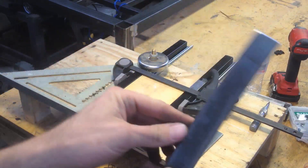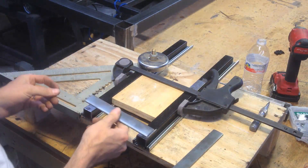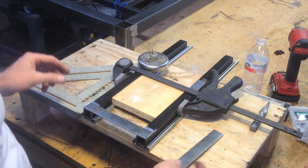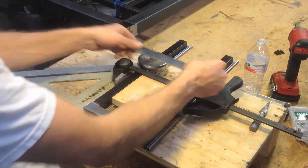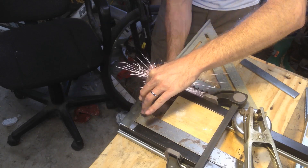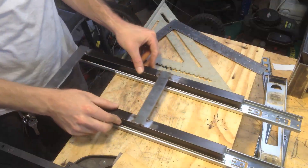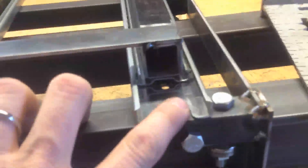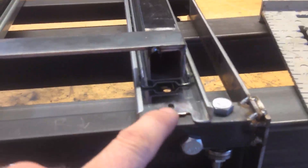I've got some pieces of flat bar and these will just be welded right here and back here as well. That works pretty well. Don't have enough clearance here to use the self-tapping screws, so what I'm going to do instead is just weld it and then grind it down.